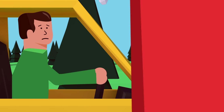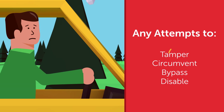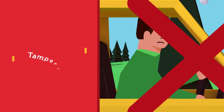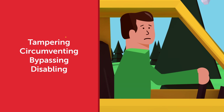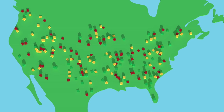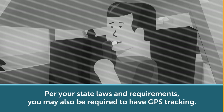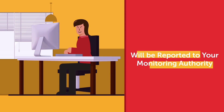Violations also include any attempts to tamper, circumvent, bypass, or disable the interlock and/or add-on equipment — meaning any unauthorized efforts to start the vehicle without providing an initial startup test. Tampering, circumventing, bypassing, or disabling of the interlock and/or add-on equipment will result in a violation, and in some states this may result in a new criminal charge. You may be required in your state to have a camera installed in your vehicle. In each case, your interlock will make a record of the event and will be reported to your monitoring authority.